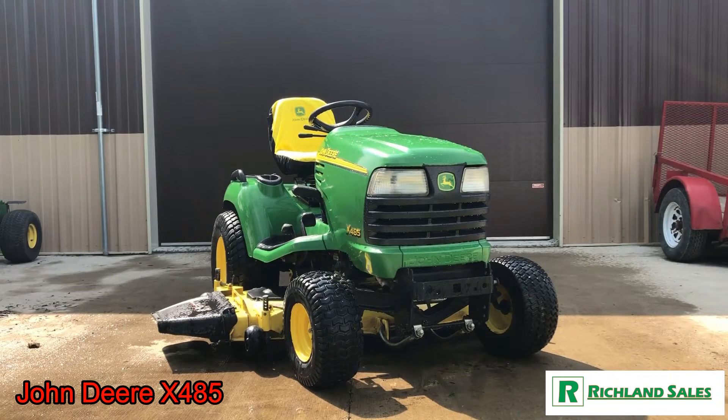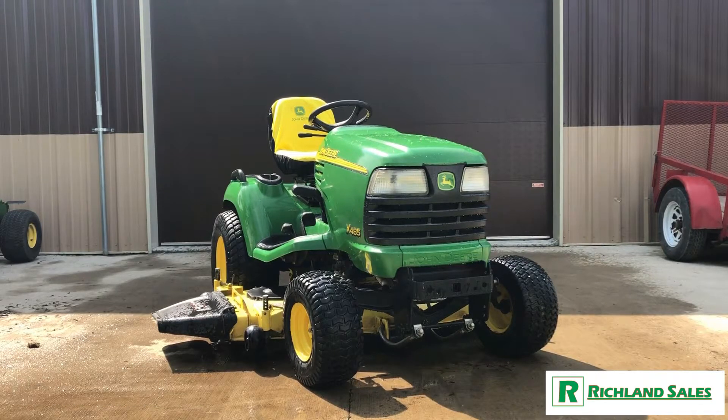Welcome to Richland Sales. Today we're taking a look at a 2003 John Deere X485. This mower features a Kawasaki water-cooled engine — I believe it's 25 horsepower, but I'll get the details right on that in the description below.